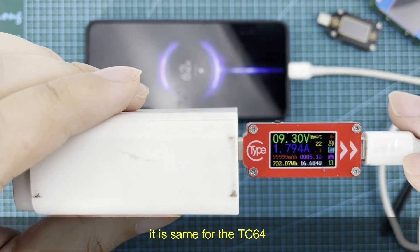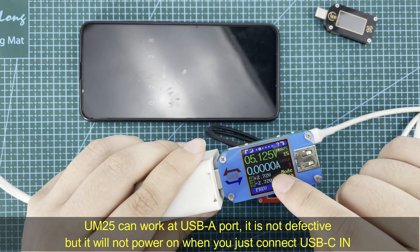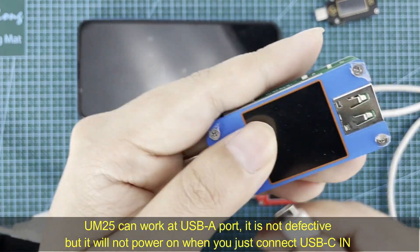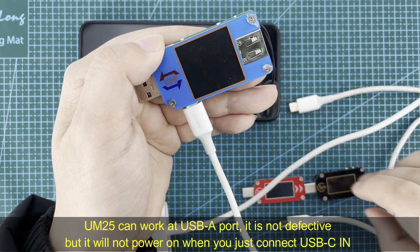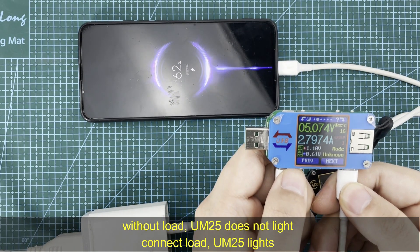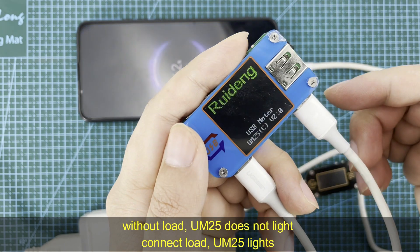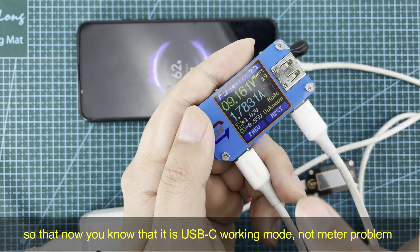You can see at the USB-A port it lights up, so it is not defective. Now we use the USB-C port — connect the USB-C port and it will not power on, just like these two meters. Without a load, the meter does not light; connect a load and it does.